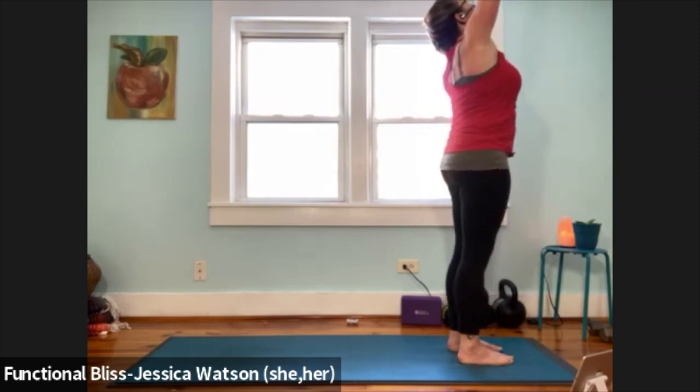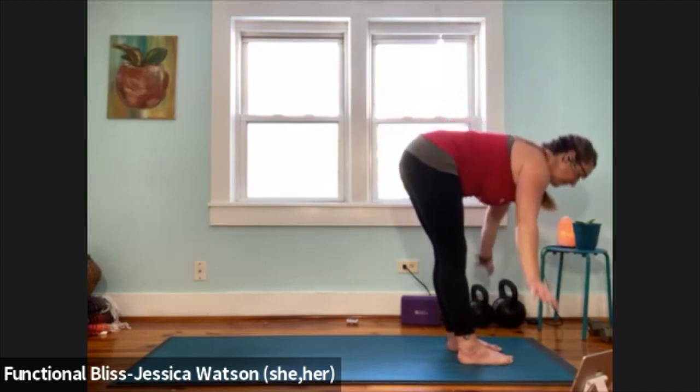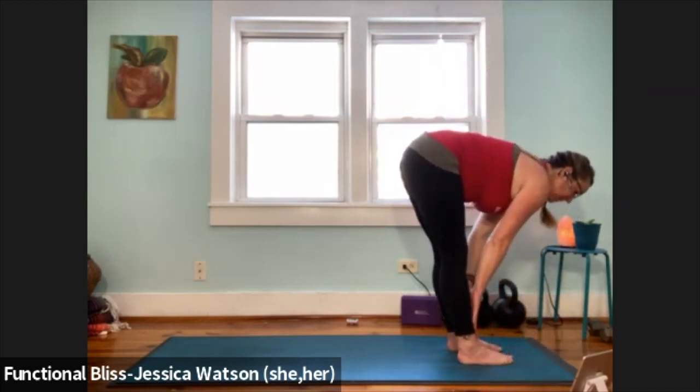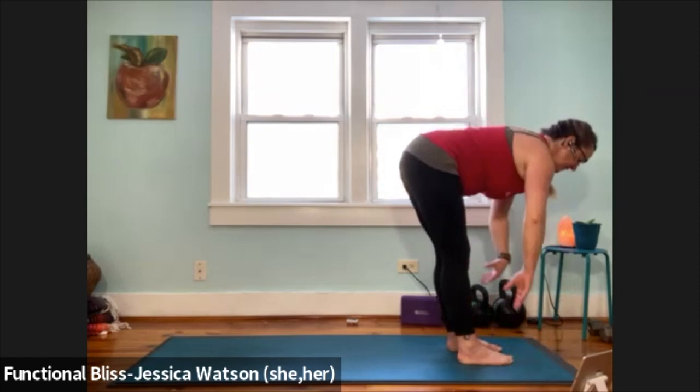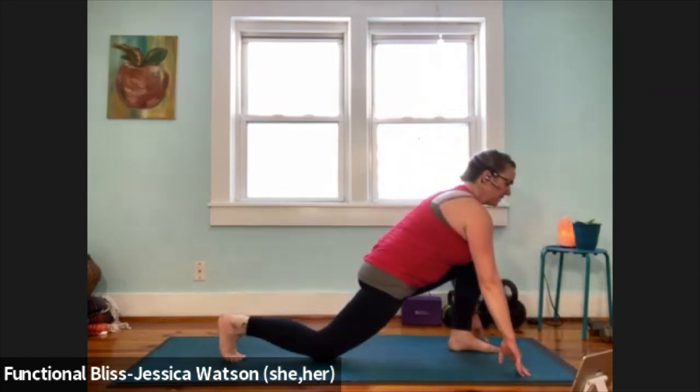Inhale, arms up and look up. Exhale and fold — knees bent or straight, totally up to you. Inhale to a half forward fold. Exhale to soften down. Step the right leg back, low lunge, bring the knee down. Toes tucked — release your choice.